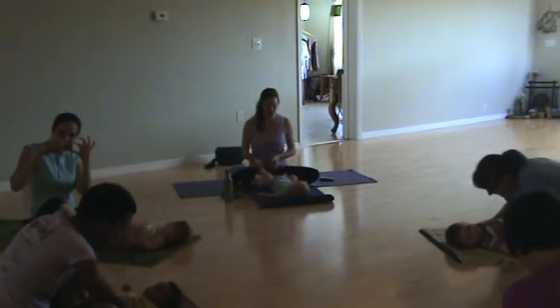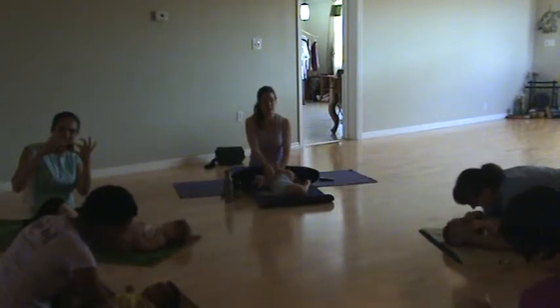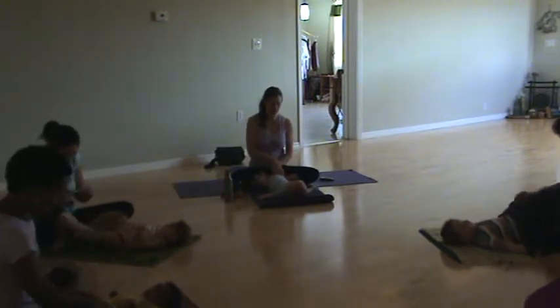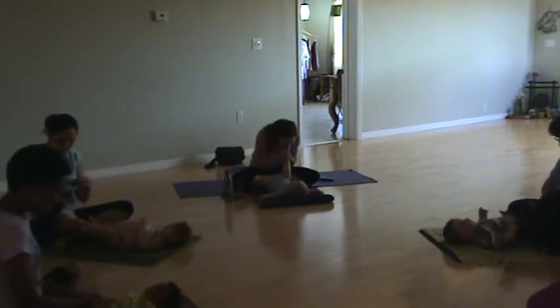If you want, you can take their feet or their legs — grab them kind of towards the top of their leg and just kind of work your way down, just massaging their legs, working both hands down.